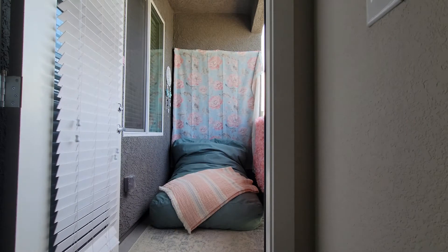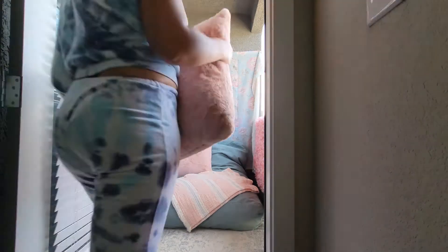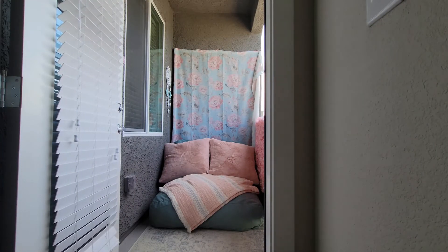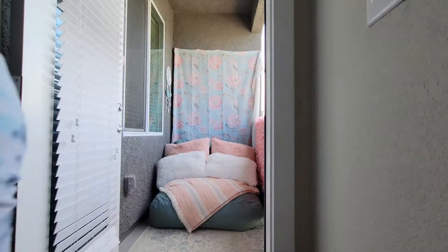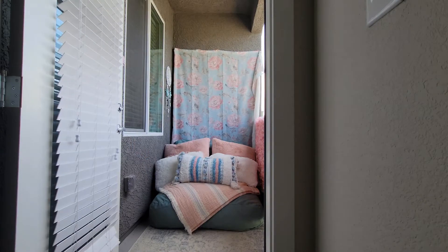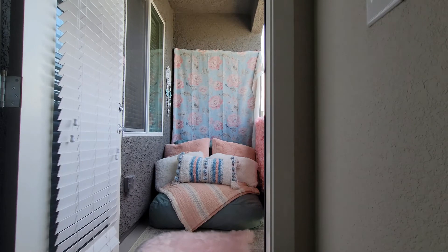Right now I'm adding blankets and pillows that I picked up from HomeGoods, just adding more coziness to the space. My color theme was pink, blue, and white, so everything I'm adding has that color palette. I also found this pink fur rug to add on top of the rug I already had, just to add some texture to that space.